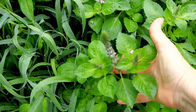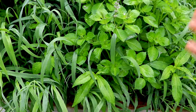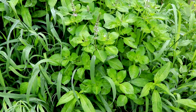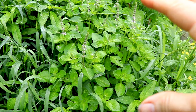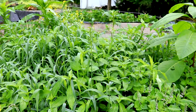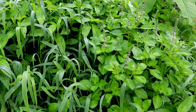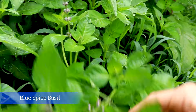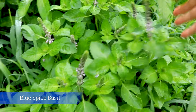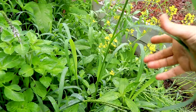This is the blue spice basil. I grew so much of this last year — I didn't seed any this year. I had it in this bed and that bed, but all those beds were redone. I didn't know what would come back, but this is a nice grouping of the blue spice basil. It smells wonderful and the pollinators love it.